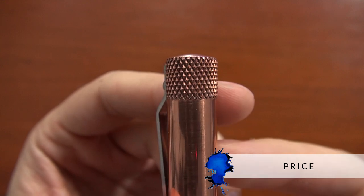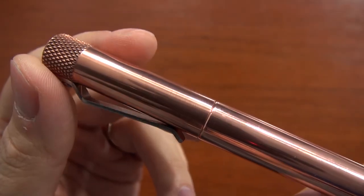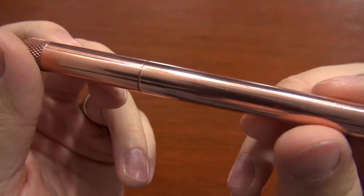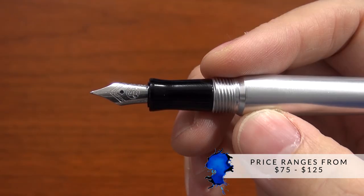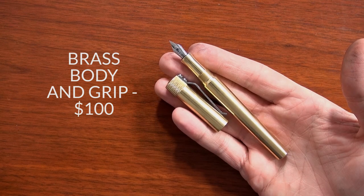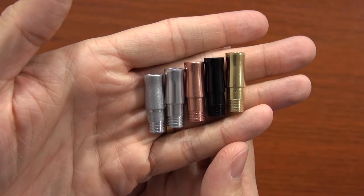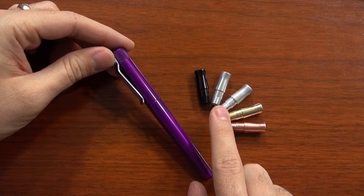Let's talk about the price. It's actually fairly reasonable for what you're getting, given that it's American-made and all machined one at a time out of solid metal. You're looking at a price between $75 and $125, basically depending on which metal you get. The aluminum ones are definitely going to be on the cheaper end, while the copper and brass are going to be on the more expensive end, since the raw price of that metal is more expensive. It depends on which grip and other options you choose, but that's your range.